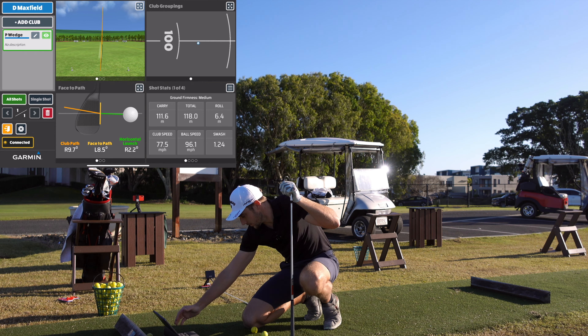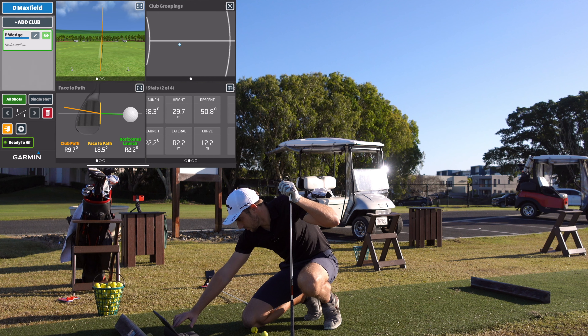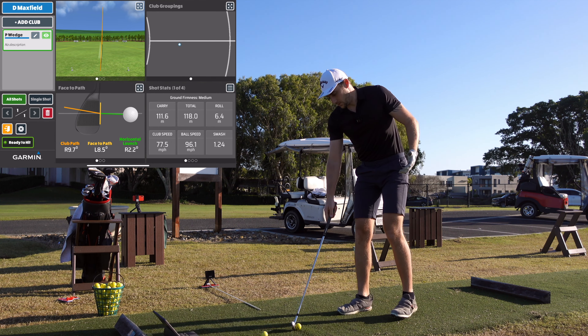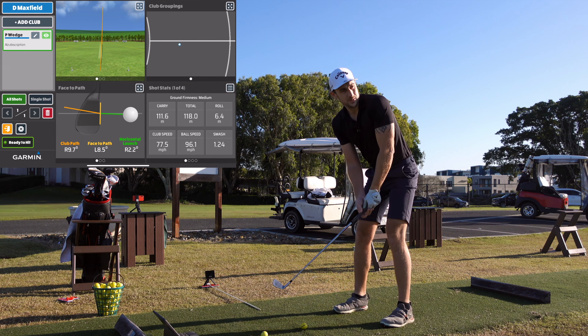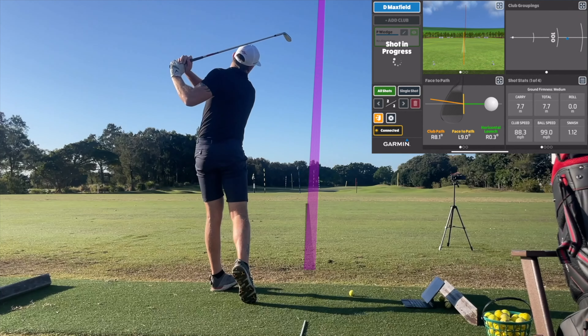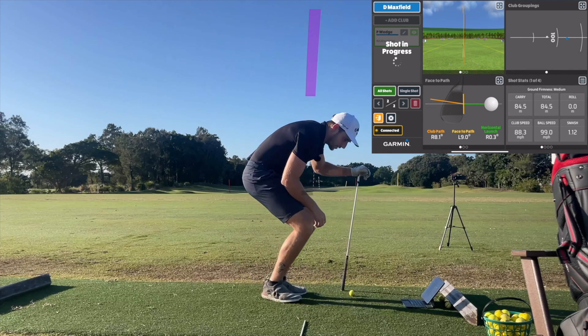111 metres carry — like I said, the carry distance is going to drop with range balls. Spin 9,540, so carry distance has dropped and spin's gone up a little bit from what I'd expect, which is perfect. Second shot — hit that one a bit higher, and I'll see if it picks up the launch difference, which it does. We pulled it a little bit left, which is what we've seen.